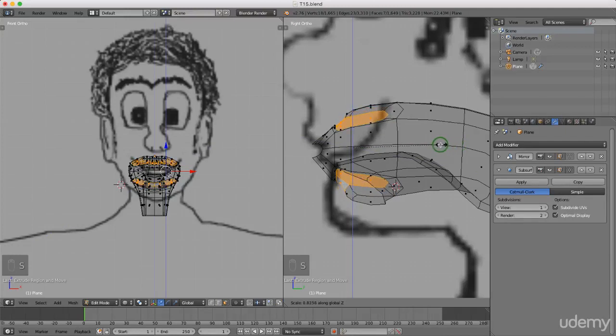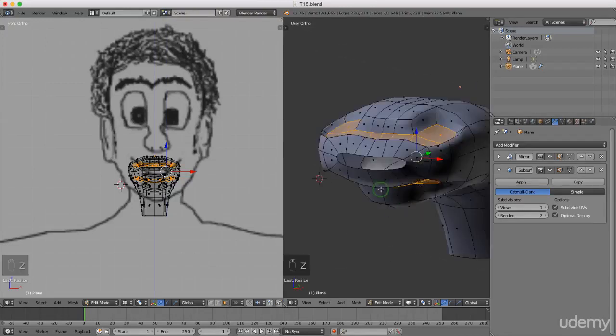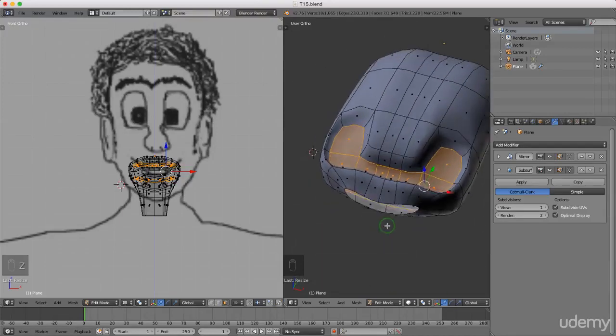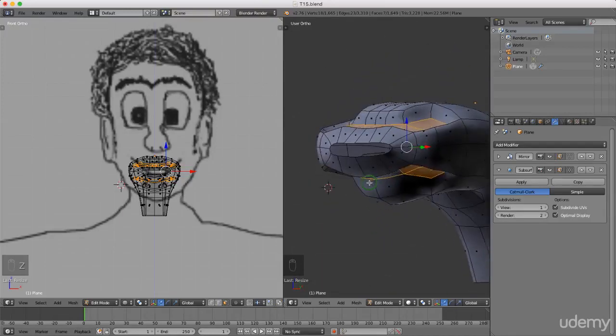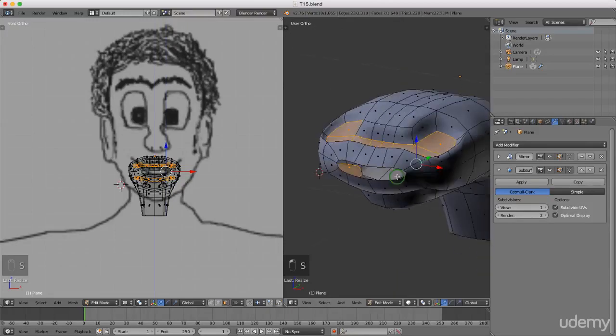Dragging down to where I reckon the gums should be. I'm gonna left click to lock that in position. I'm gonna press Z and left select solid shading. I'm just gonna have a quick look at these — might just press S to scale and Z and just bring them down a little bit more.